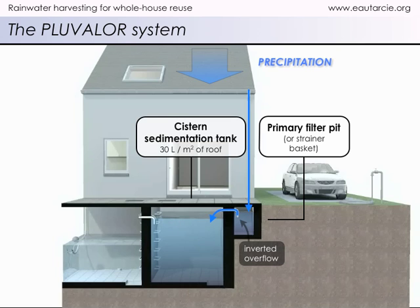Water is then conveyed to the cistern sedimentation tank, where the finer impurities settle at the bottom. To preserve rainwater's freshness, cisterns must always be placed underground. A properly conceived rainwater cistern is simply the artificial reproduction of a natural underground rock cavity, in which water conserves quite well.